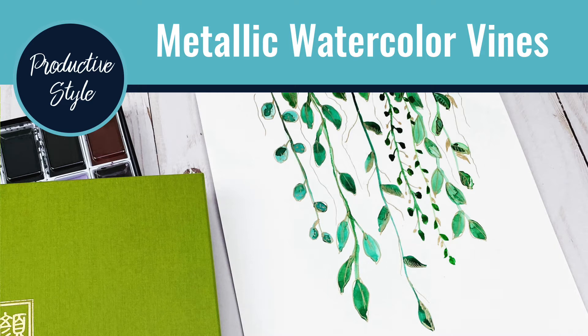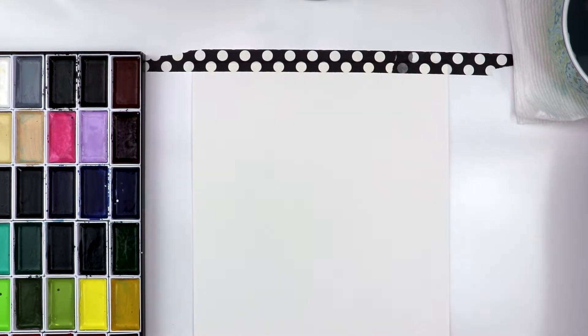Hi, this is Eli Brooke and welcome to another video from Productive Style. Today we are going to be doing a Creative Tuesday video painting metallic watercolor vines.